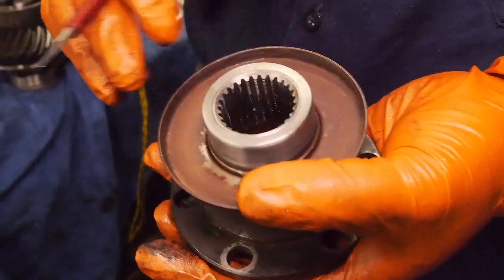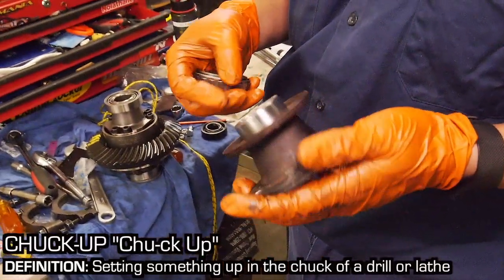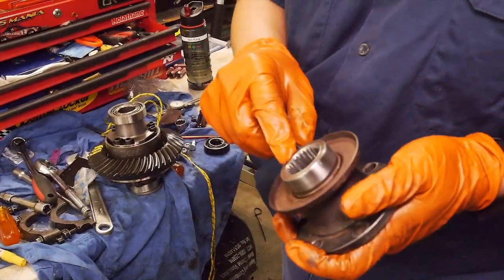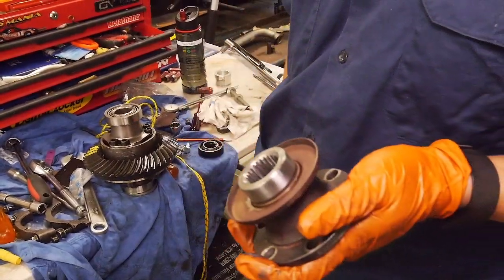So you need to make sure all the parts are in good order. What we'll do is chuck this up, make sure we can grip onto it carefully and properly, and we'll just clean that lip off it.